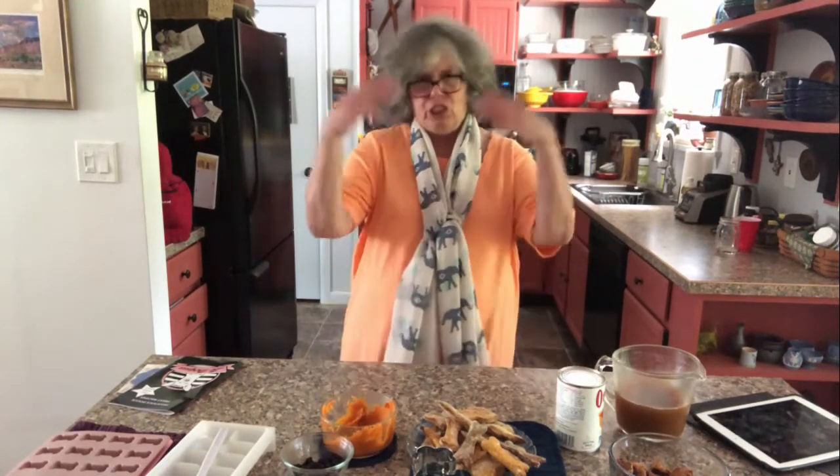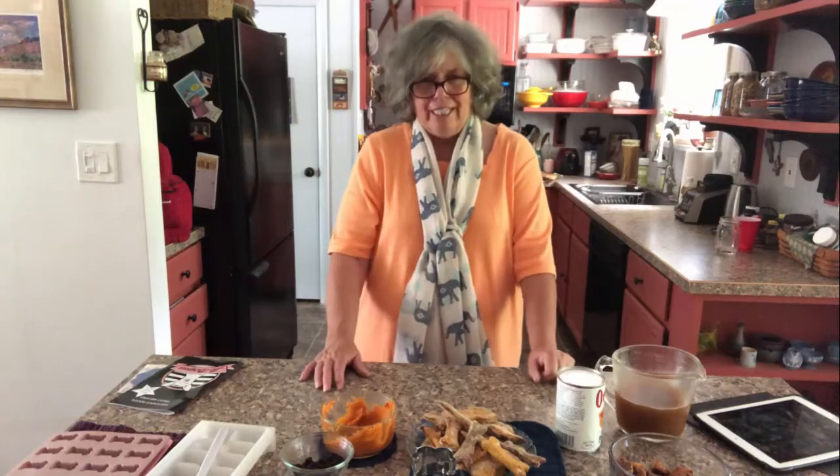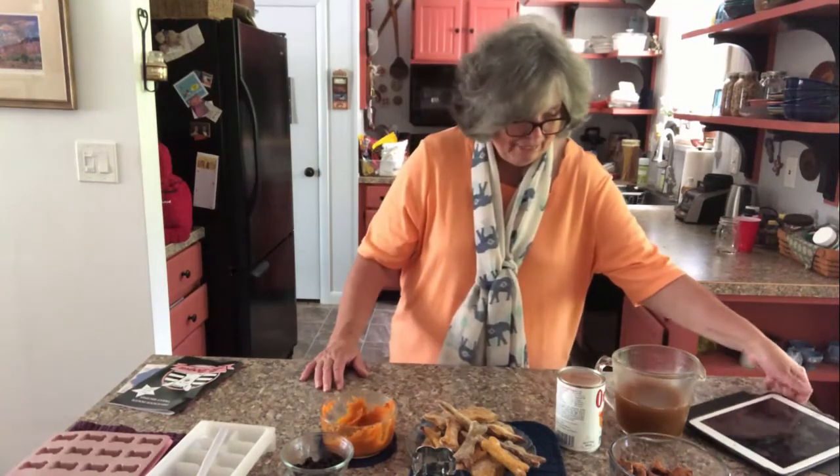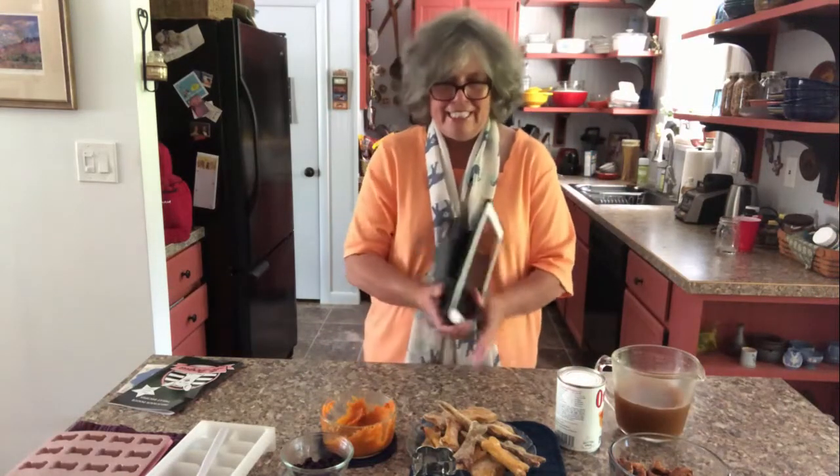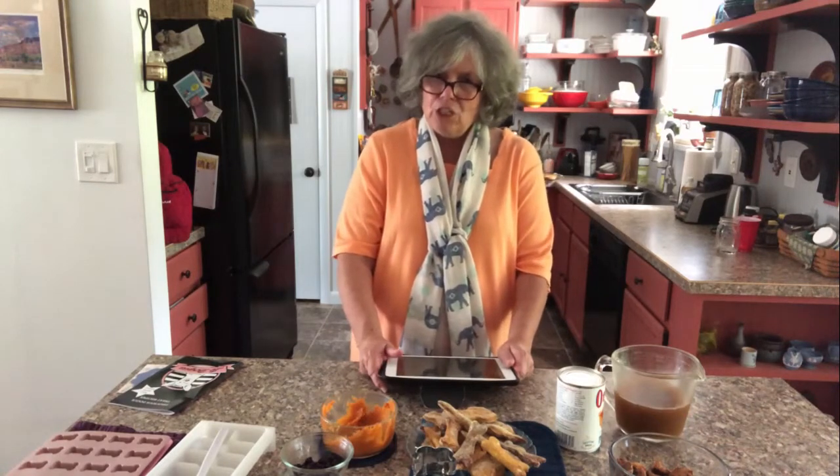Now, if you're like me, your dog owns you rather than the other way around, and so I do have a pantry full of treats. But this winter, when it was snowy and cold, and I was sitting with my trusty iPad, probably procrastinating, I said, hmm, I wonder how hard it is to make dog treats.